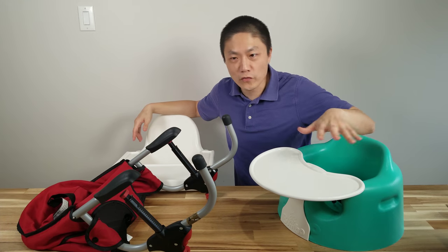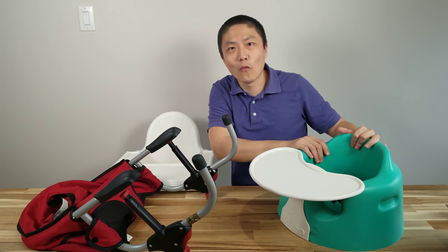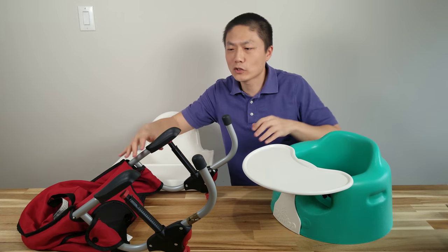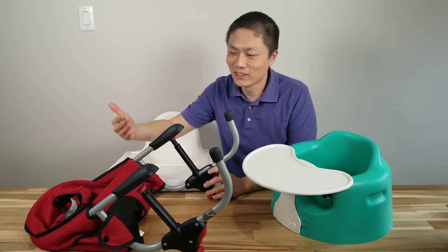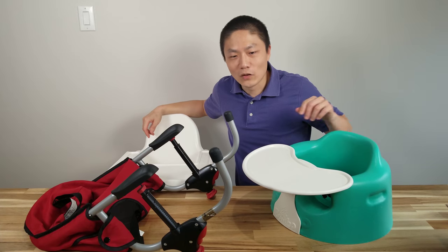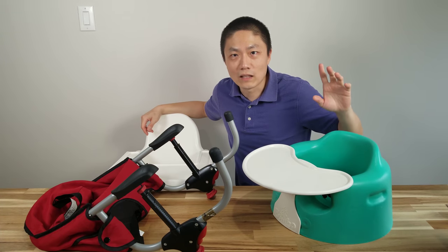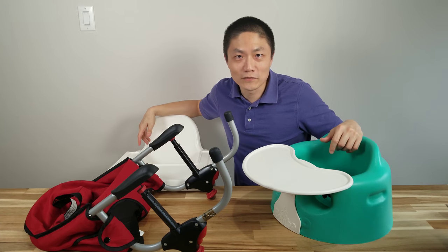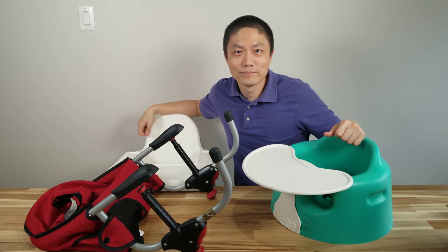That's it, folks! For the review of all these chairs, I just wanted to thank some of our friends — one of our friends lent us the Bumbo seat for the past few months, and another friend actually gave us the Kiko as a gift. We did buy the Ikea Antilop ourselves. Hope you guys enjoyed this video. If you have any questions, leave them in the comment section. Don't forget to like, subscribe, and share this video if you think other people might be able to use it. Until next time — bye!